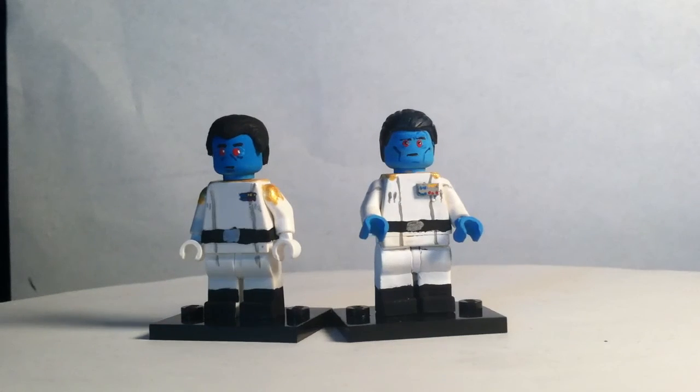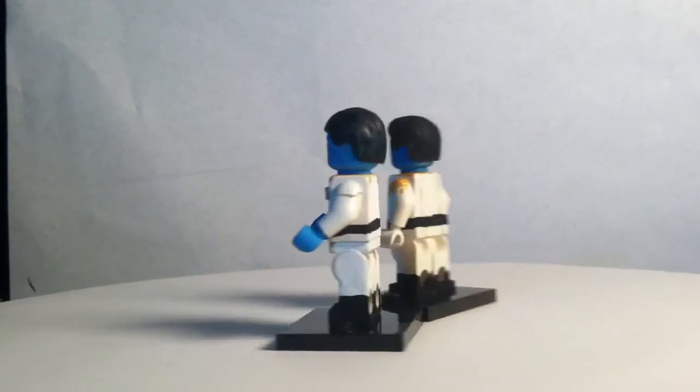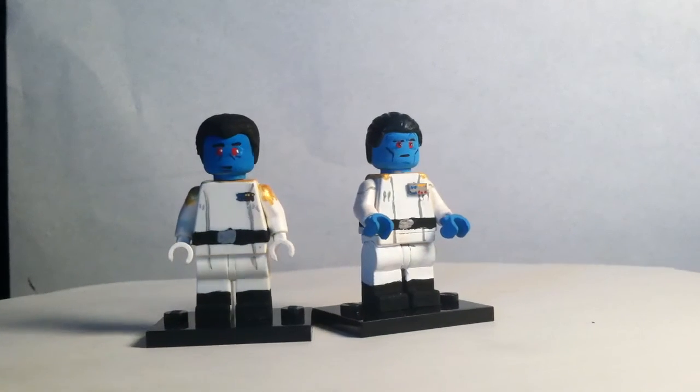So I will just give a 360 view of that. As you can see, pretty much all the detailing — there's not much to explain. The only differences between them are the hair pieces and the torsos, and just a little bit of designs on the legs.